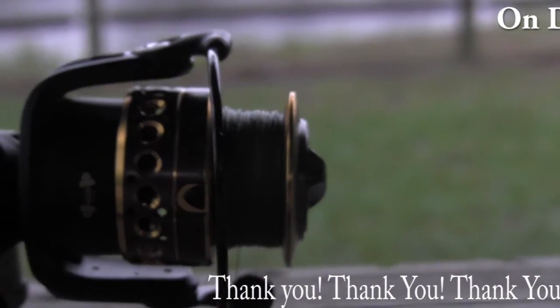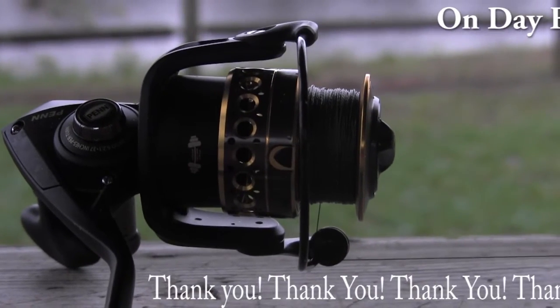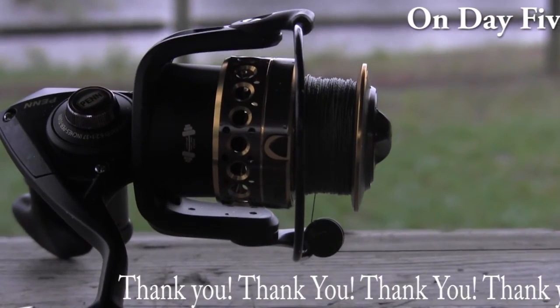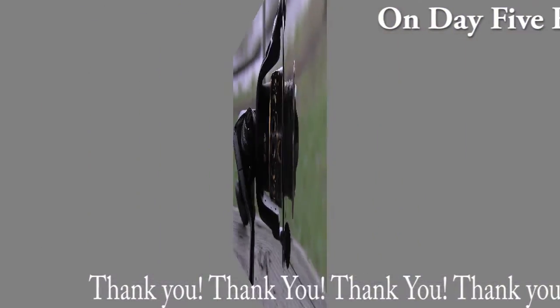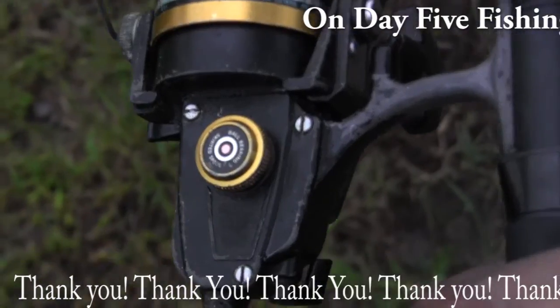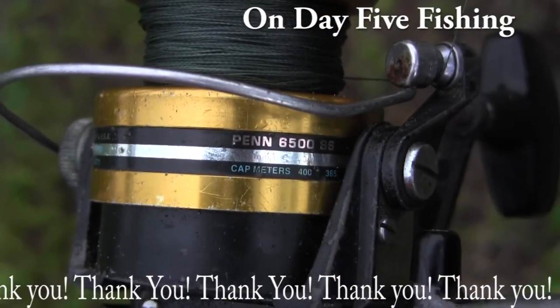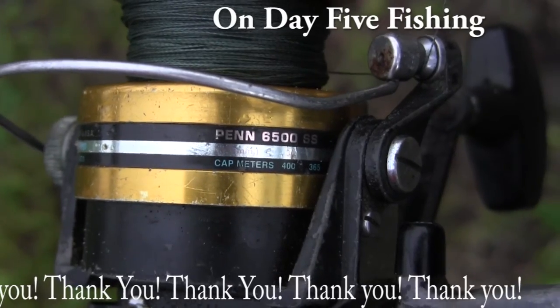Well done by the people at Penn. This is the review — I will be fishing with this one for quite some time. This is the other Penn reel that I've been talking about that I've had for many, many years, and you can see looking at this one, it is a 6500 SS.